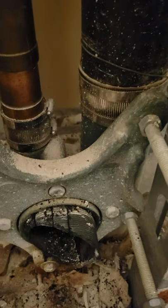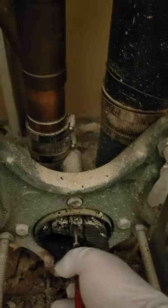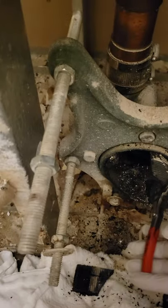I just barely cut some notches in there. There you go — comes off in chunks like that.